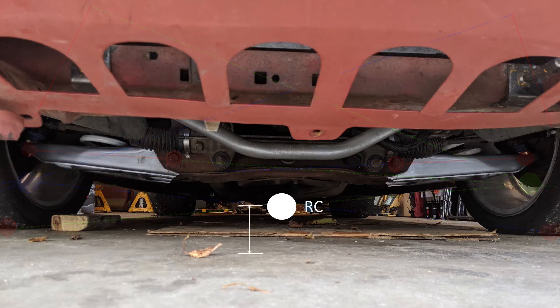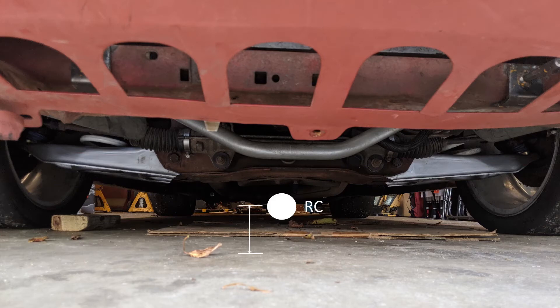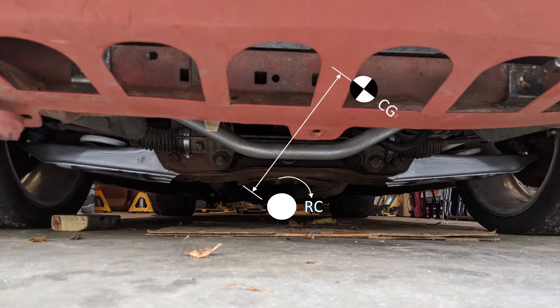Roll center is expressed as roll center height, and that height is from ground level. So your roll center can either be below ground or above ground. The center of gravity rotates around the roll center, so you have a distance from the center of gravity to the roll center. The further that distance is, the more of a moment arm is on the roll center, and the more leverage that center of gravity has to roll. So the further away the center of gravity is from the roll center, the more the car is going to roll, versus if the roll center is closer, it will roll less.